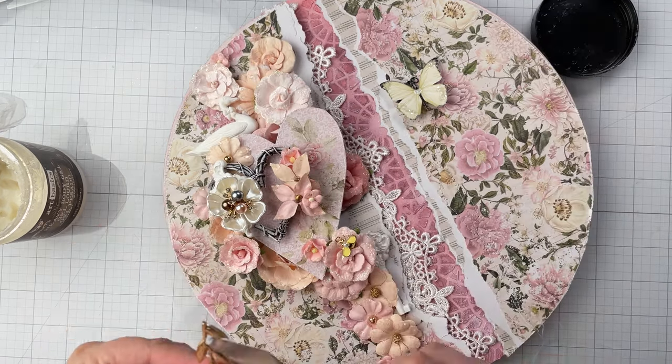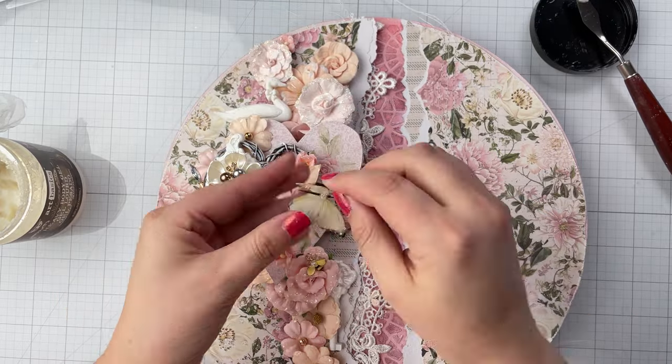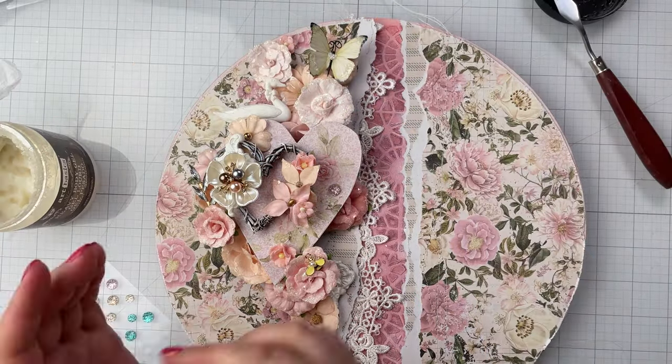For a few finishing touches and different textures and finishes, add a few metal charms, a pretty butterfly from Renée Bouquet, and some gems.